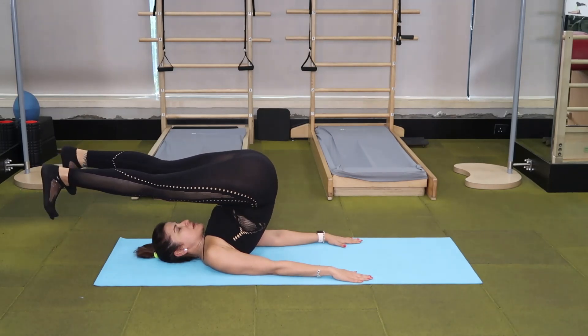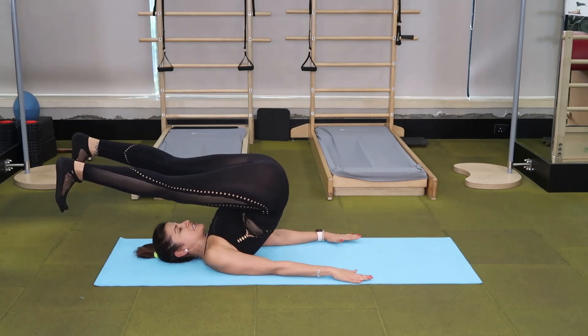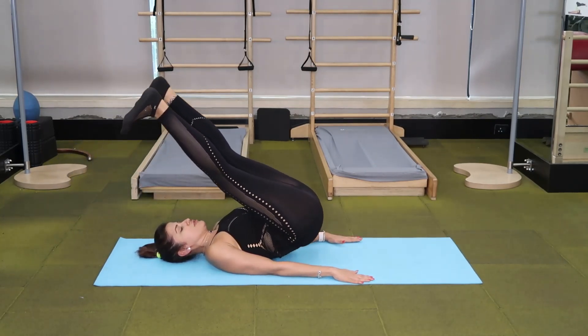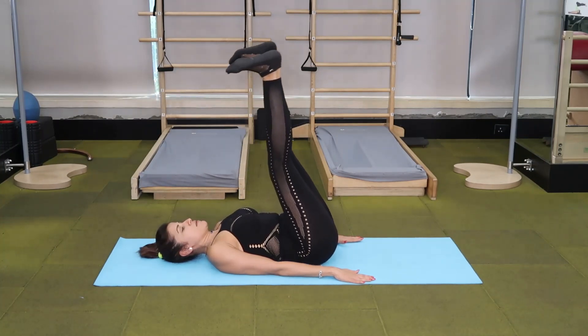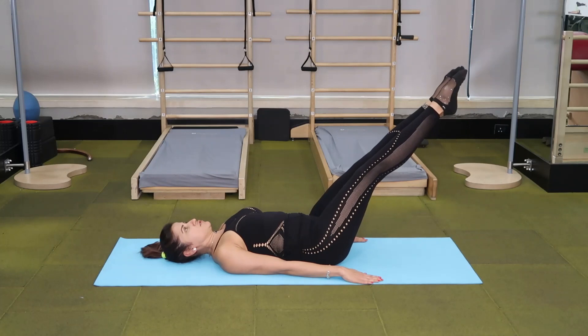Flex your feet, take them hip width apart, and then using your abdominals, pressing into your triceps, lower your spine down one vertebrae at a time till your legs come back to perpendicular. Circle them back to the 45 degree angle.